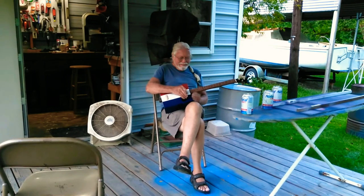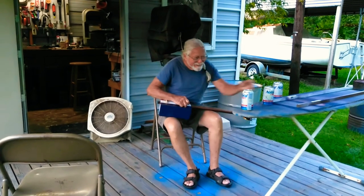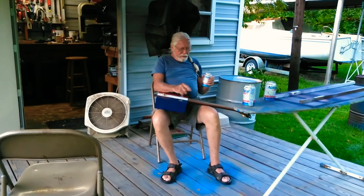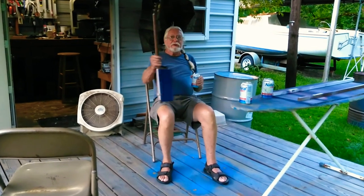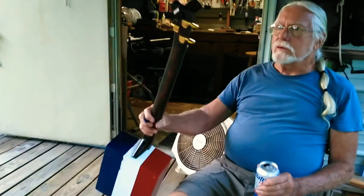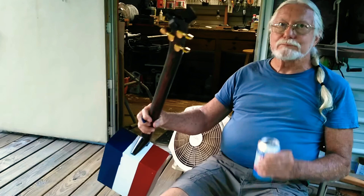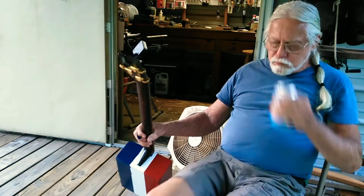Sounding good! You gotta relearn yourself — there you go. Let me get closer on this. It's made out of old stuff I had laying around the house — old tuners taken off another guitar. Somebody wanted a new set of tuners so they left the bridge.